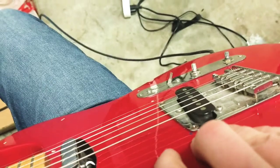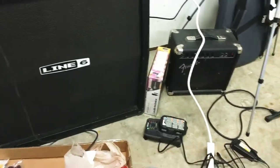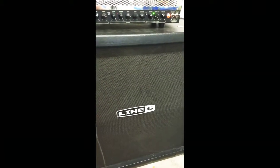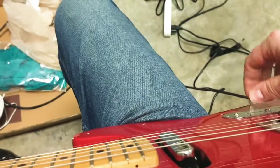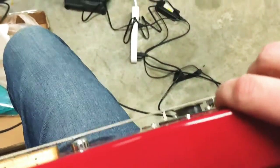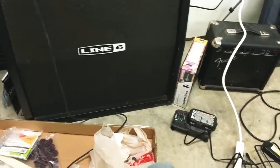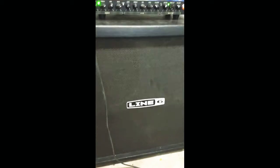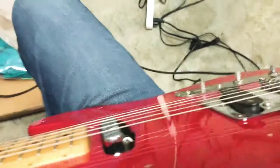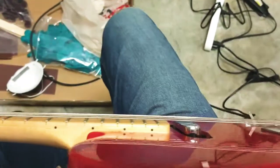Bridge pickup — bridge position right now. There we go. Both pickup. Middle — oh, it's silent. Oh. That's lovely. Neck pickup. And neck position.